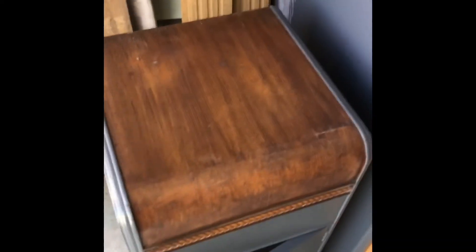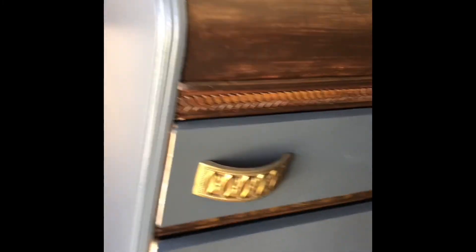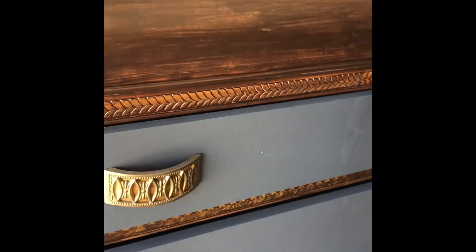Of course, dovetail drawers. Keep watching and I'll have another video for you. Thank you.